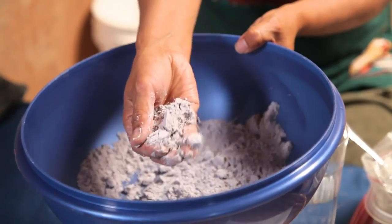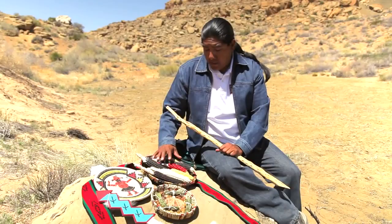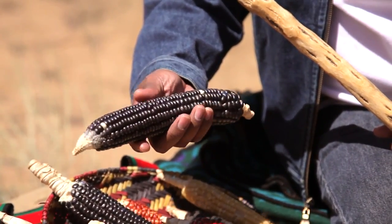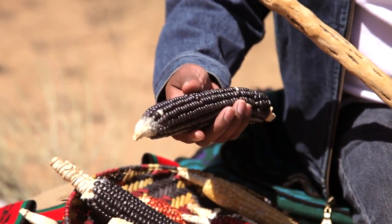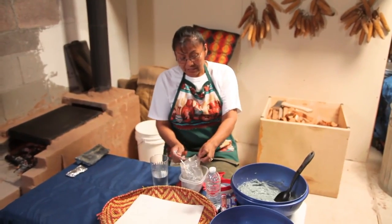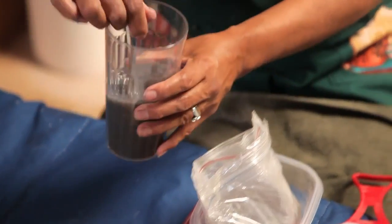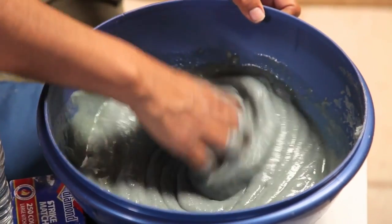So why is it blue? Well, there are a couple of reasons why piki can look blue. Micah showed me one reason before the meal: this variety is called sakwapu, a very hardy, drought-tolerant variety of Hopi corn that is very important to their way of life. Iva tells me another reason for piki's unique color: they add ashes to the batter to give it a blue color.